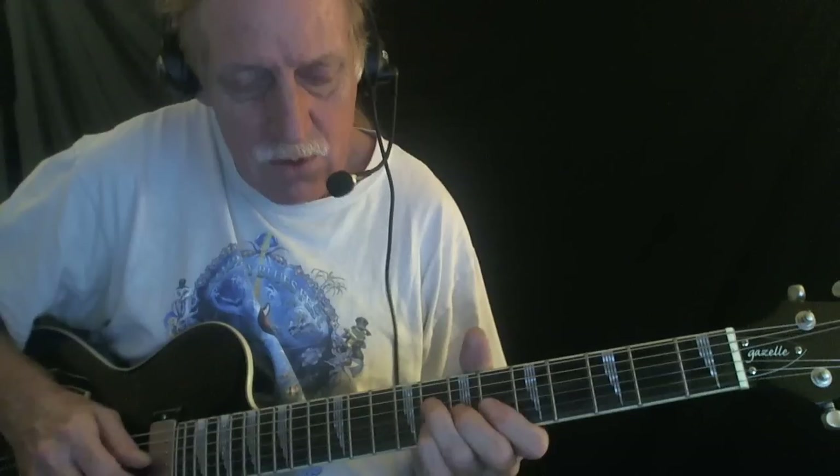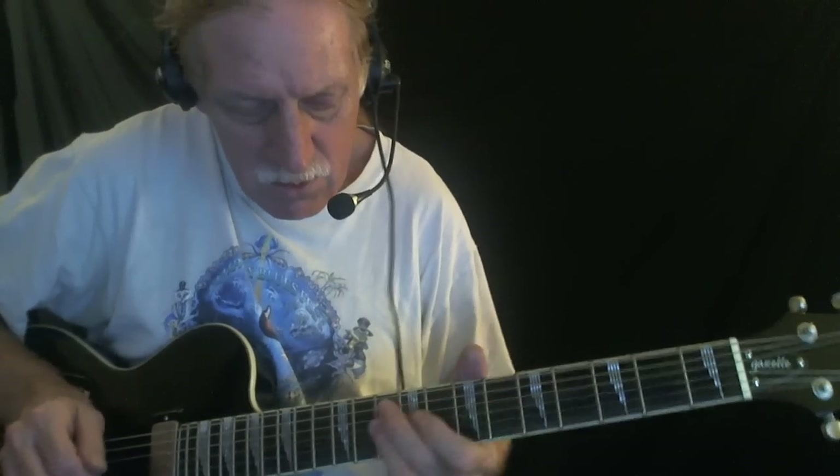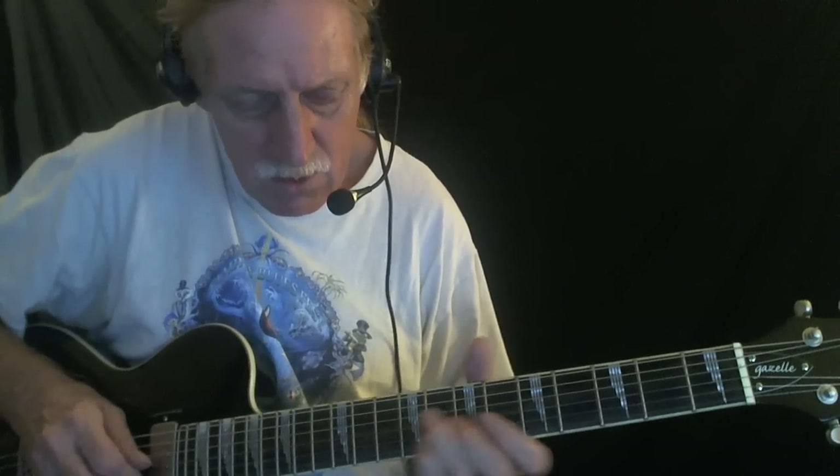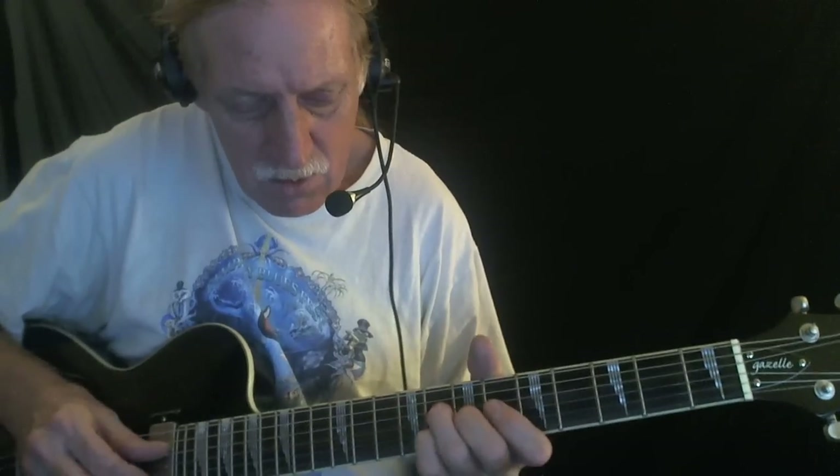So I started off with sliding sixths, which is something I picked right off of a BB King live version of this. I was using upstrokes so that I'd get the higher notes emphasized a little bit stronger. That's your sliding sixth, and that makes a really nice, sweet rhythm.